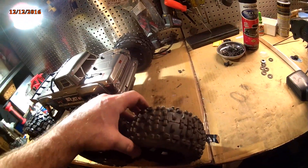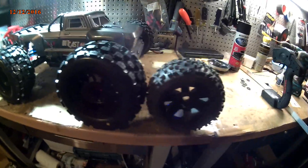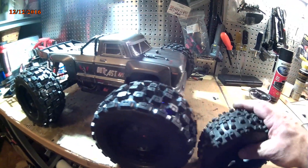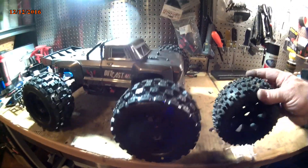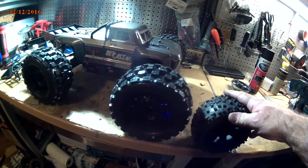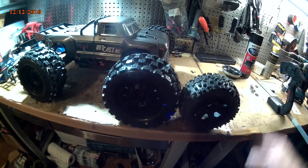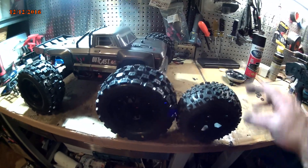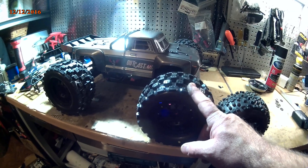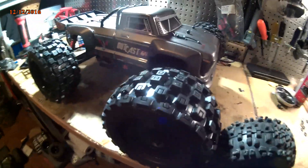These are the Badlands, which are a little bit smaller than what comes on it — shoutout to Yvonne from Aussie RC, he had a comparison where he showed that. The Badlands are a little bit smaller and these Proline MX-38s are a little bit bigger and they're wider.